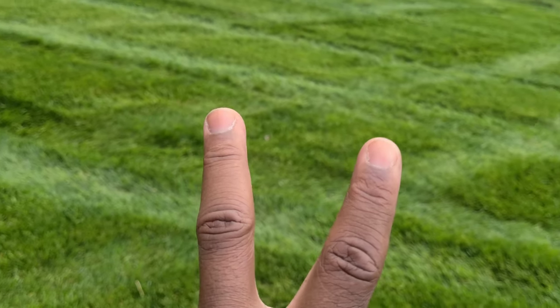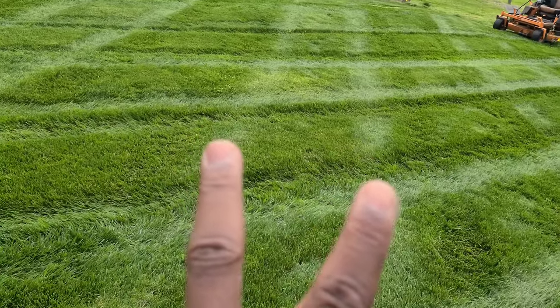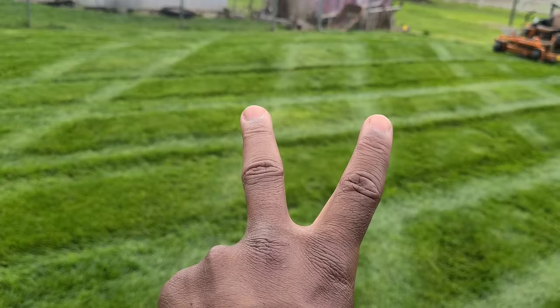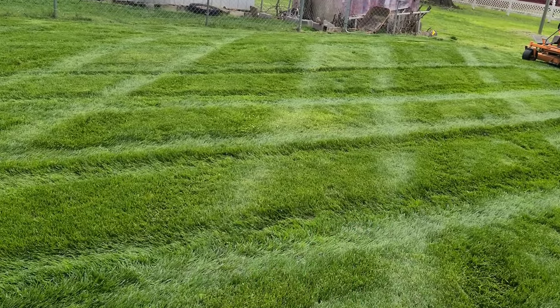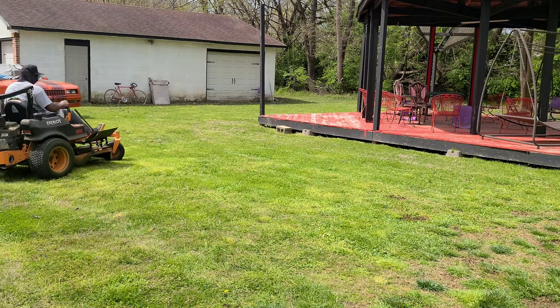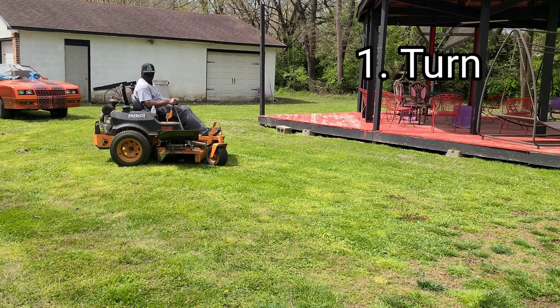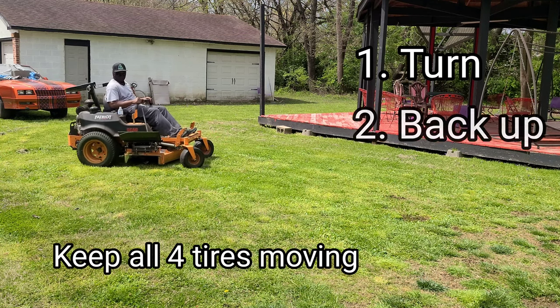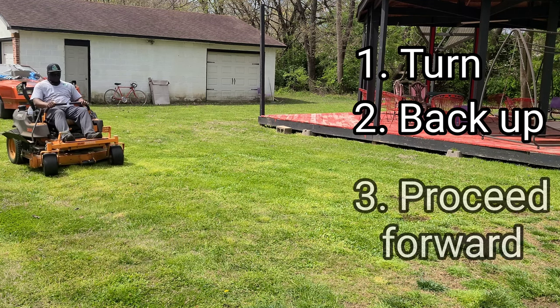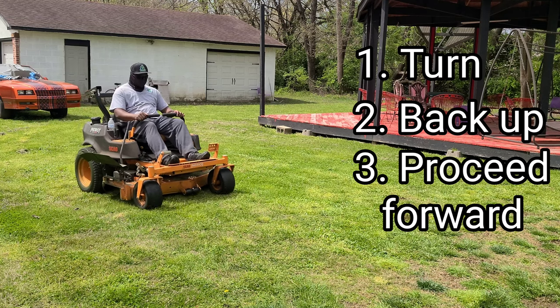Two: back up into that lane. We're lined up, we're ready to go. Three: go. So you're coming to your end of your lane, you're coming into your border. You will do your turn and then you'll stop. You move all four tires. You back up into the lane that you are about to start cutting. And then number three — that's when you'll start proceeding forward.